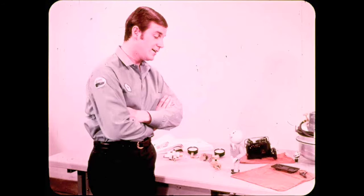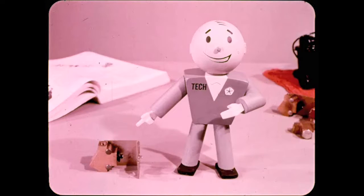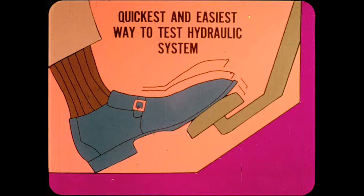The metering valve is serviced as an assembly, so you won't have to be concerned with repairing it. Paul has done a good job of explaining how proper hydraulic pressure is maintained to the wheel cylinders. Now he'll tell us how to make sure the components are operating properly.